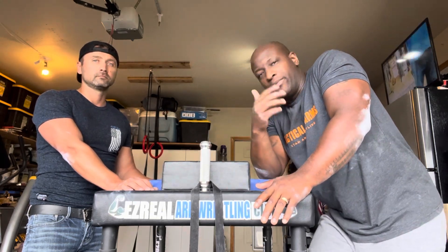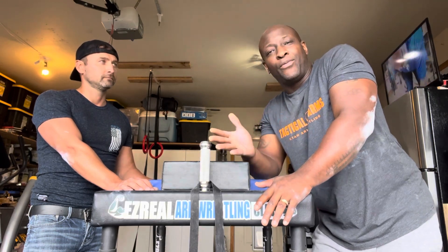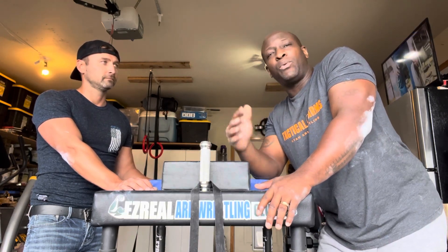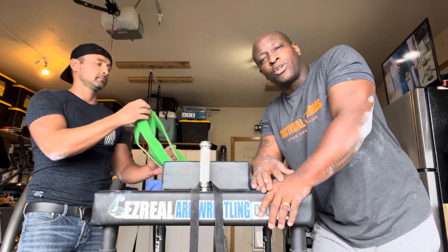Nothing you have to try — probably nothing you haven't seen before. But just something we like to do here in practice. So enjoy yourselves. We'll talk to you guys soon.